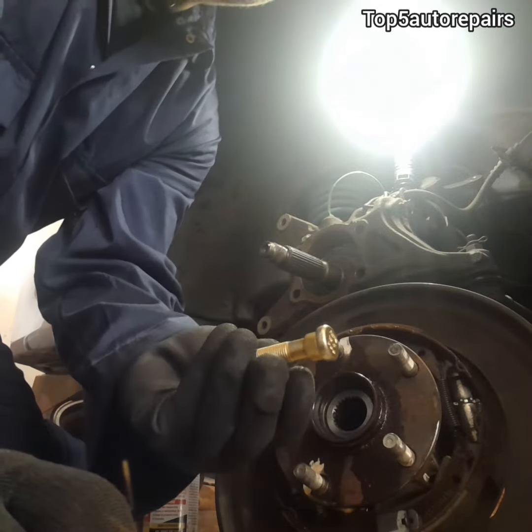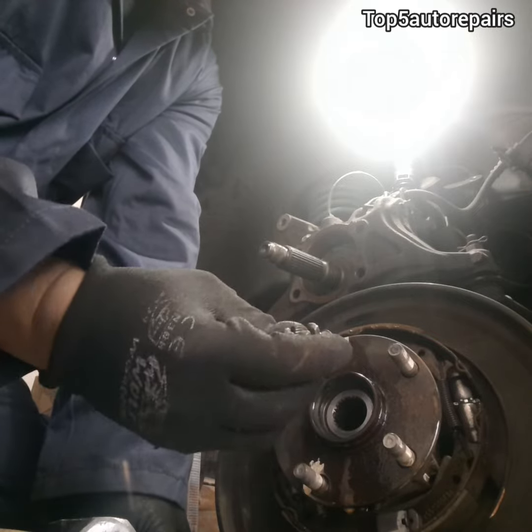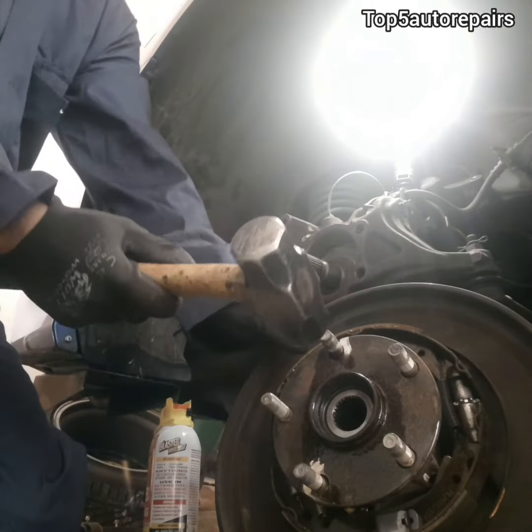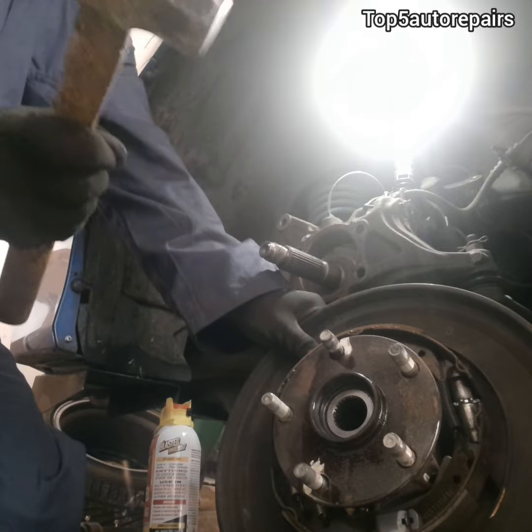As you can see, I removed the hub bearings from the axle. Next, get a hammer and aim right at the stud and give it one good whack. It might also take a few attempts.